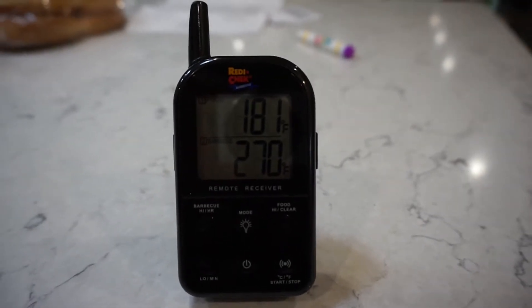Alright guys, we are five hours in on this cook. Pit's holding a steady 270 right now. Food's at 181 degrees. We're going to let it keep rocking and rolling and check back in. I'll probably go out there about a half hour and spritz it again. I'll probably see you guys again at the six hour mark — we'll call that the halfway through the cook and see where things are at.